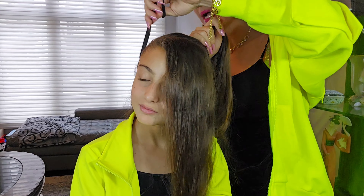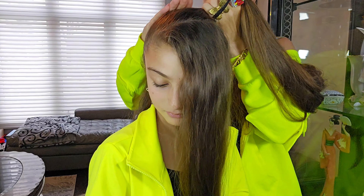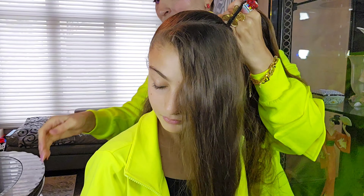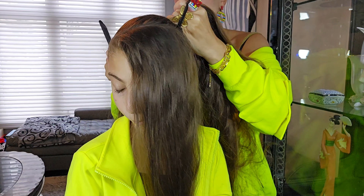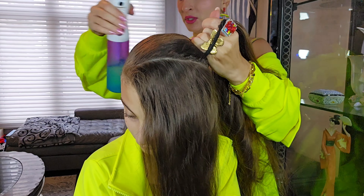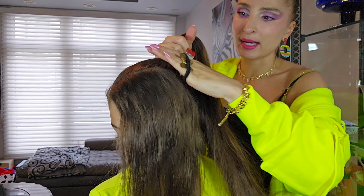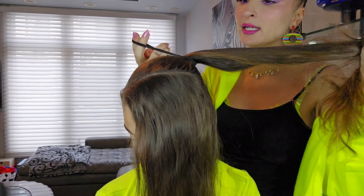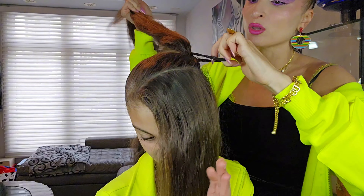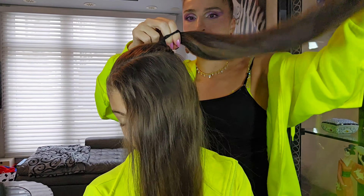Let's start! Our design is going to be a side ponytail with some design on the side. We divide the hair in half with a diagonal line — I go diagonal with the brush like that — and I create this section of hair. The rest of her hair I divide into two halves. So we have three pieces total: one, two, and the main one is three, where we're going to create the design.